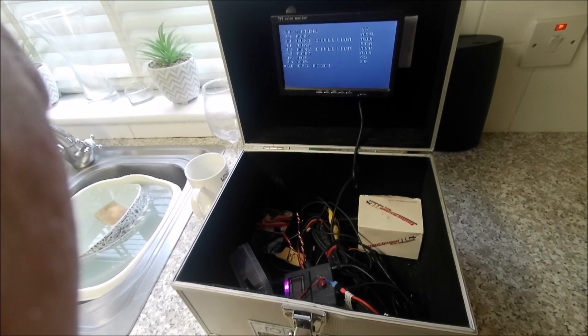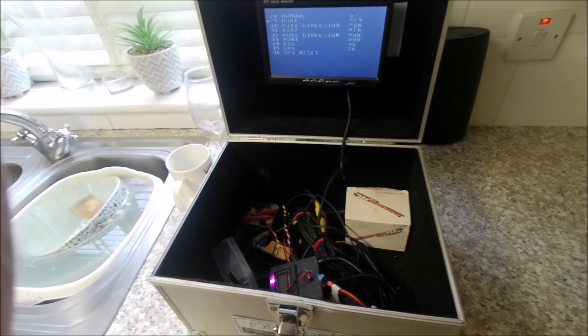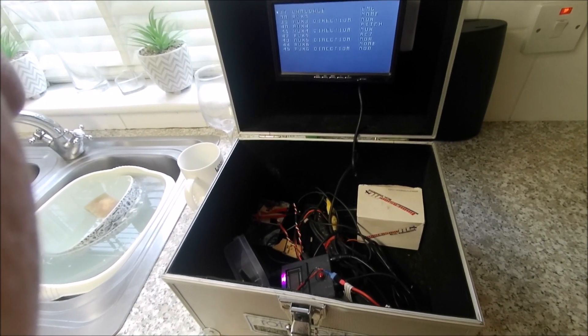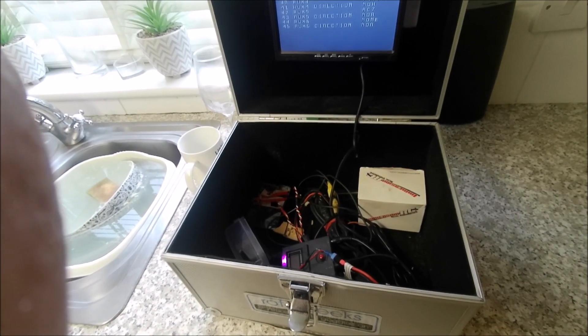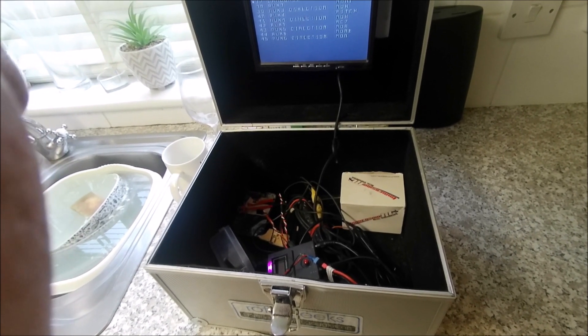I'll show you what I've done. Auxiliary 1 is on RC9. Auxiliary 2 is on RC6. And Auxiliary 5 is on RC7. So that's all my settings and it works.